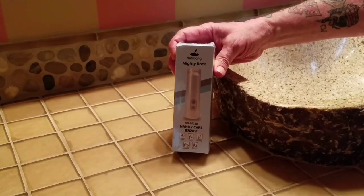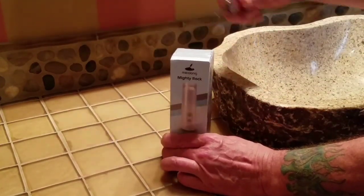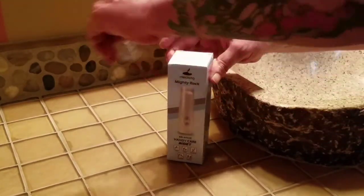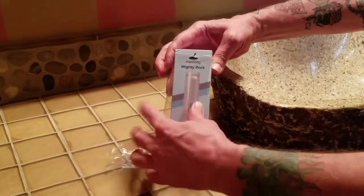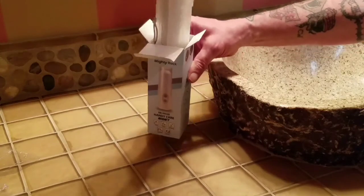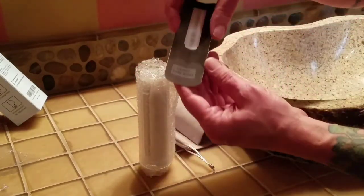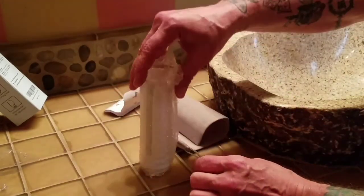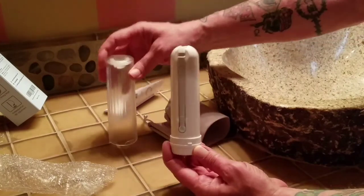All right, so we're going to take a look at this Mighty Rock Handy Care Portable Bidet. We're opening up today with the lighter blow. Let's seal it for your protection. Care manual — awesome. And there it is, the Mighty Rock.